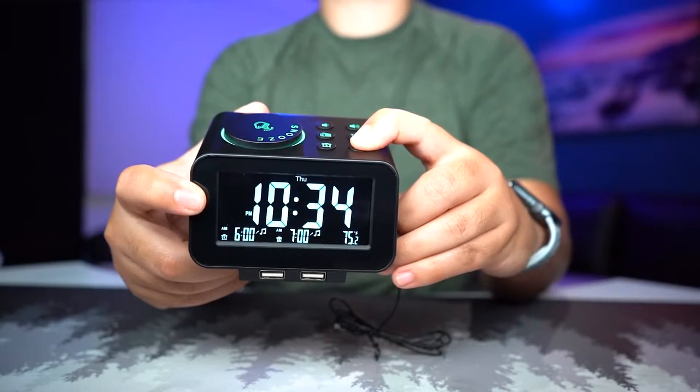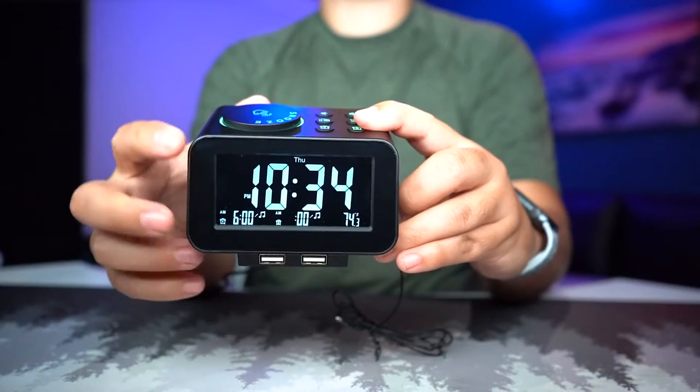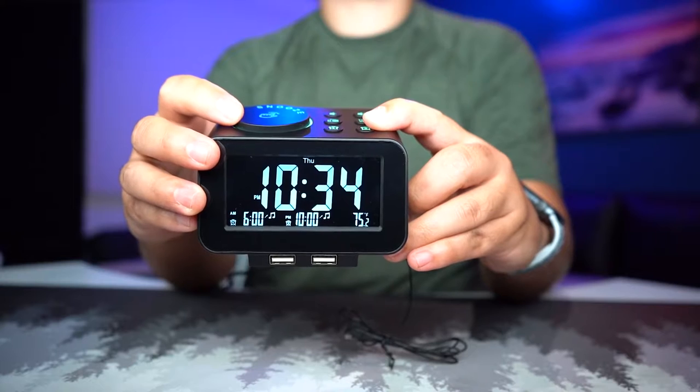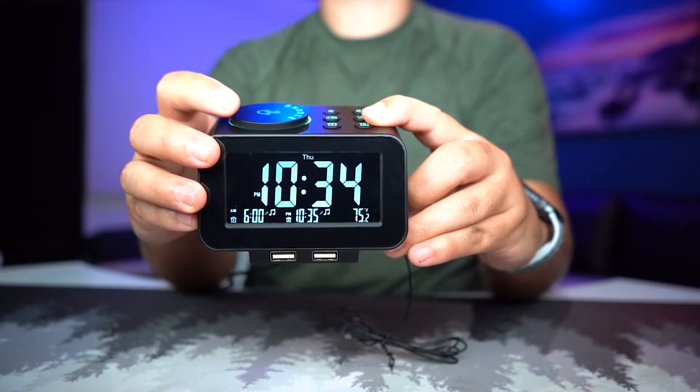Now to set the alarm, press this button and you can see the little seven is blinking. Move that to 10, then set the minutes to 35.